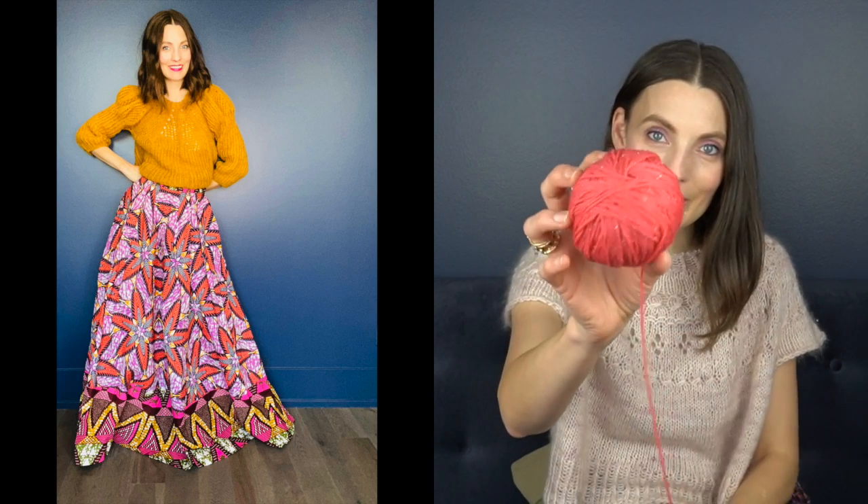She made me the most beautiful wax print, full, gorgeous maxi skirt. What's so interesting is that the day the skirt arrived, my knit crate — the Christie Glass Knits knit crate, which I was an influencer for — arrived as well. And the yarn that arrived was the exact colors that were in that skirt she had given me.